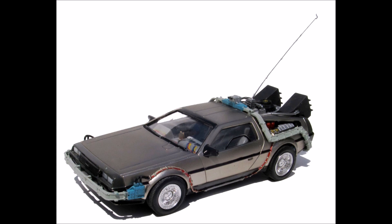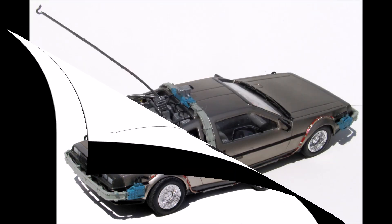It includes 50 parts molded in gray, clear, chrome, and brushed steel, and has vinyl tires. This release of the kit includes a brushed steel-looking body that more accurately depicts the original movie version, and it has the plutonium reactor as well as the lightning rod and Mr. Fusion. So in effect, you could replicate multiple versions of the car with this one kit.